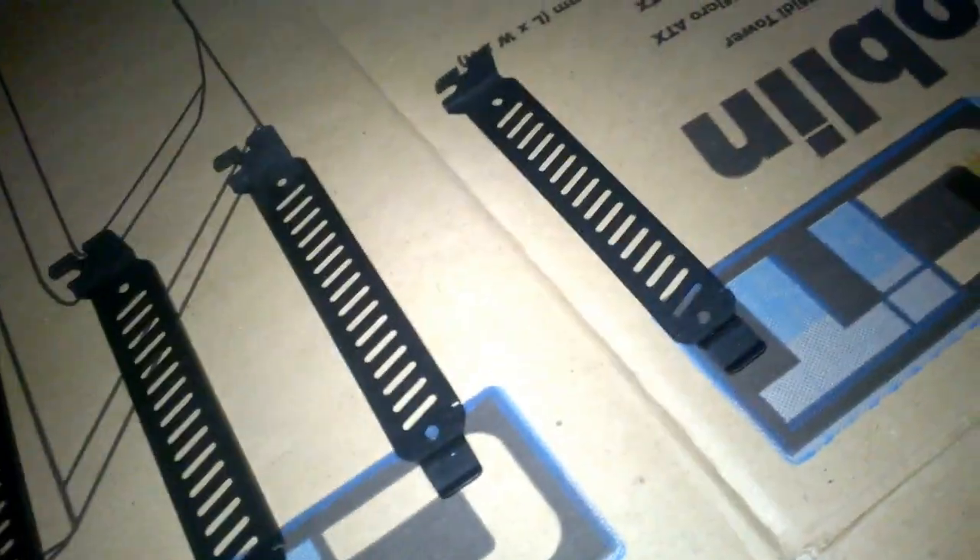As usual in Ireland it's raining, so we're now in the shed which is very cluttered. But we're going to spray paint these PCIe brackets.